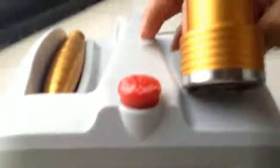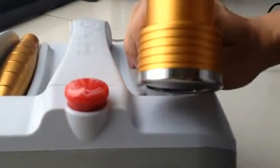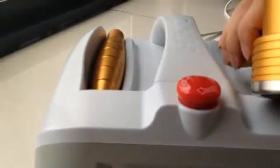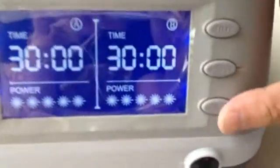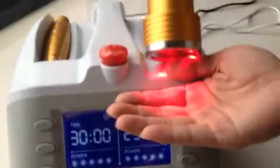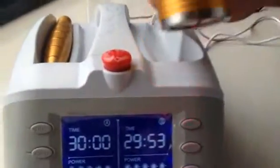After all of this is done, what you need to do is press the third button — start. Put the probe on your skin directly and wait for the countdown of the clock on screen.